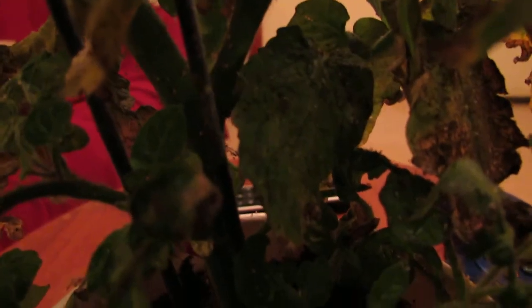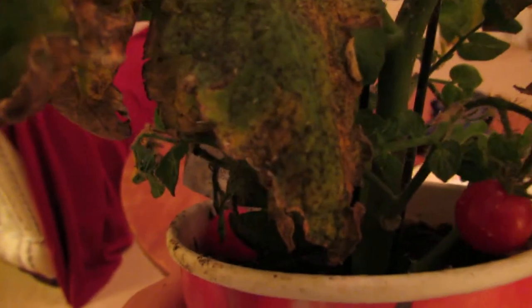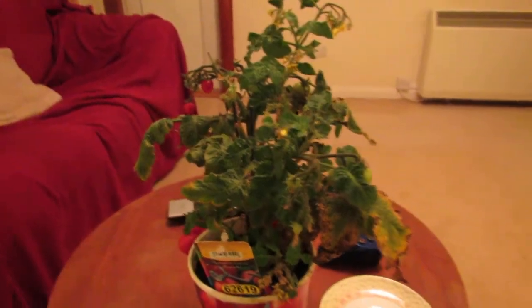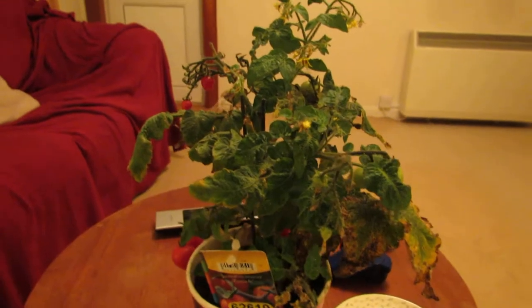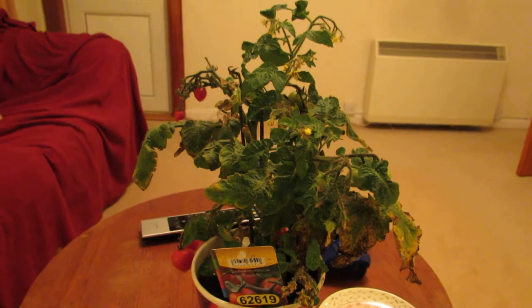There you have it — hoverfly larvae naturally taking care of your greenfly. They've done a really good job. They go all over the place, searching out every nook and cranny. They're just so thorough with their searching that they'll find any greenfly in there and hunt them down. I might do an update when I take it back inside and it starts to recover from its damage. That's a very successful treatment of greenfly using naturally flying-around hoverfly larvae.